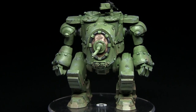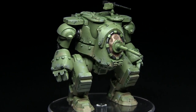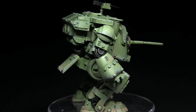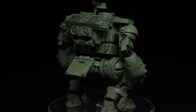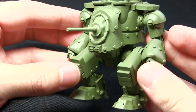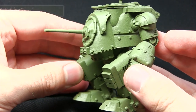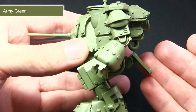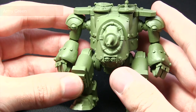Hello and welcome to the Wargamer and another painting tutorial. In this video I'll be showing you how to paint the M8 Grizzly from Conflict 47, using the Army Painter range of paints. Here we have the M8 Grizzly I'll be painting in this tutorial. I've primed it using the Army Painter's Army Green Spray Primer, which gives us a really nice base colour to build up from — pretty much the ideal colour that we want.